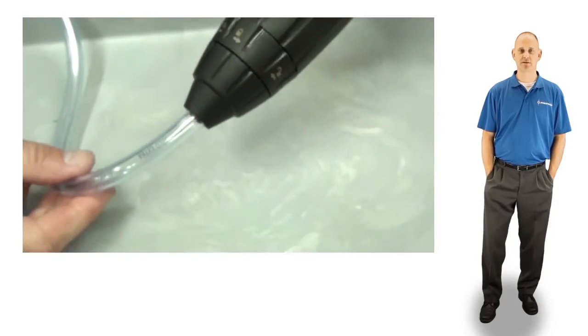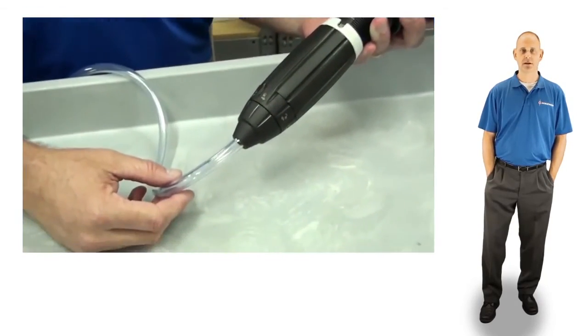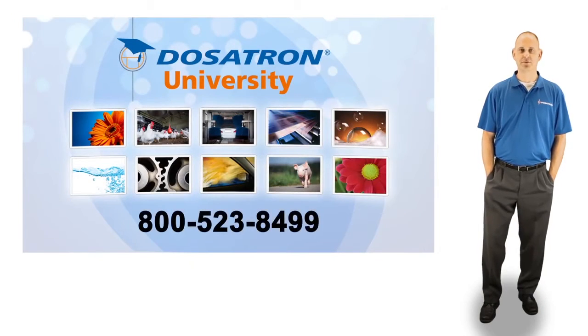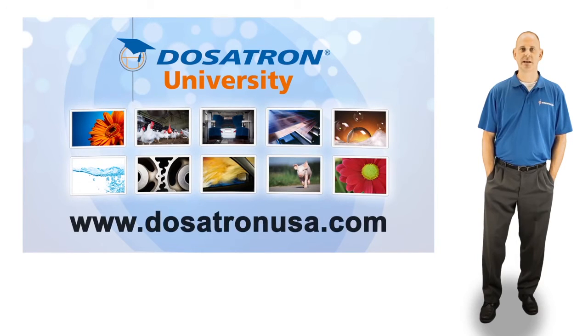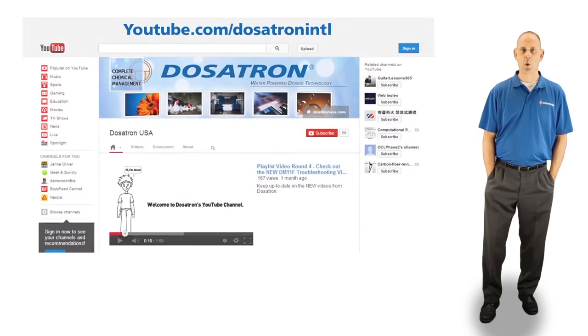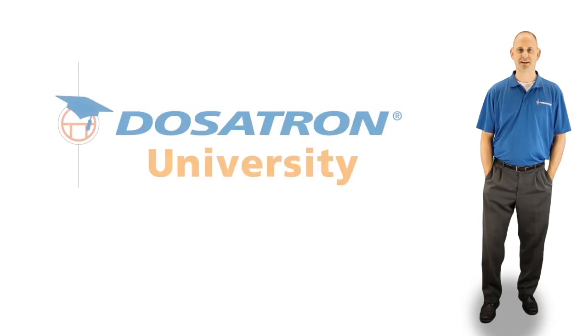We hope this video has been helpful in servicing your D14MZ2 14 GPM injector. For more information, give us a call at 800-523-8499 or visit us online at dosatronusa.com. To see our other videos, check out our YouTube channel or the videos link on our website. I'm Jason and this is Dosatron University.